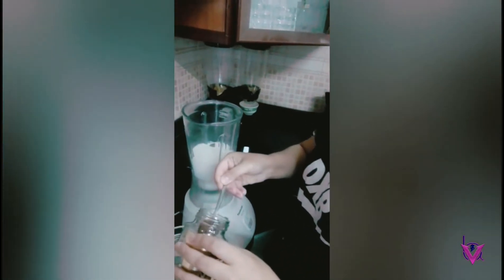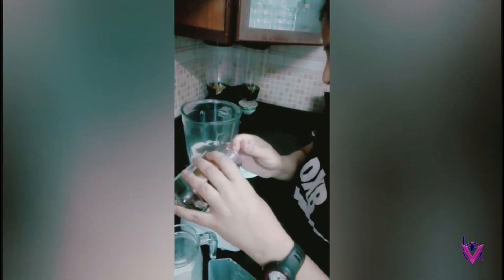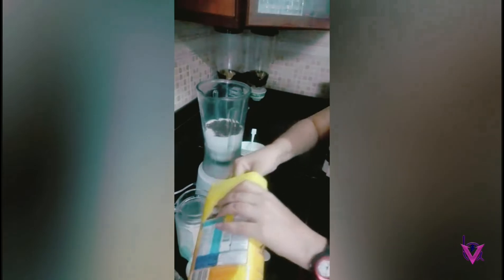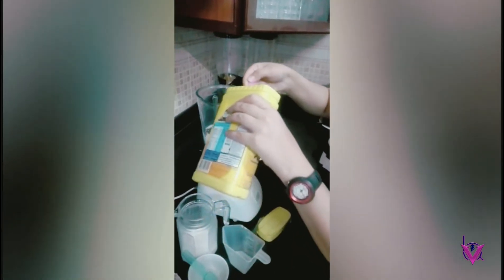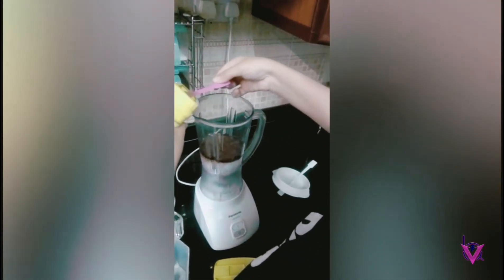Then you're gonna add some coffee. If you want it heavy, put one and a half tablespoons — otherwise one spoon is more than enough. Then add Nesquik, about three to four tablespoons to make it tastier.